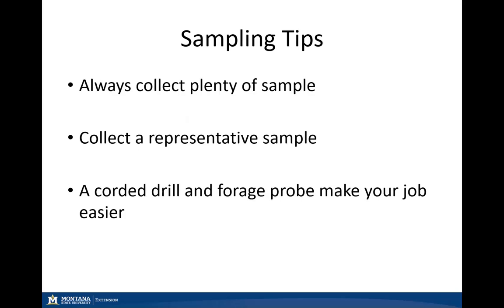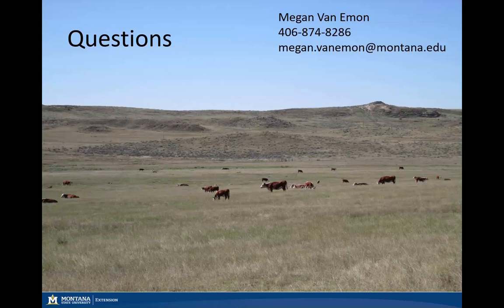A few sampling tips: always collect plenty of sample — it's always better to have too much than too little. Make sure you're collecting a representative sample of your lot or load of feed or hay. To make your job easier, use a corded or cordless drill for your forages. Keep in mind that with a cordless drill, you should have plenty of backup batteries, as you will run out of battery power quite a bit while collecting samples. With that, I'm Megan VanEmmen, Extension Beef Cattle Specialist with Montana State University — please let me know if you have any questions and have a great day.